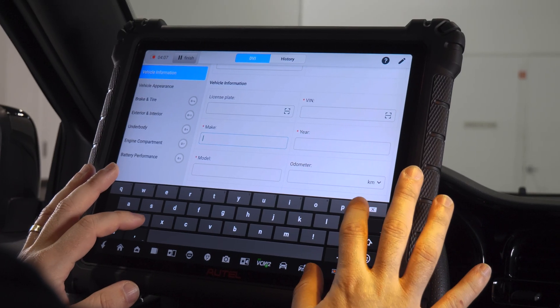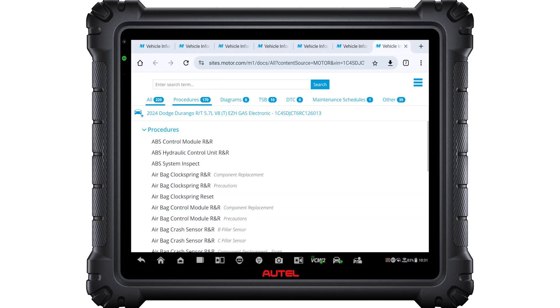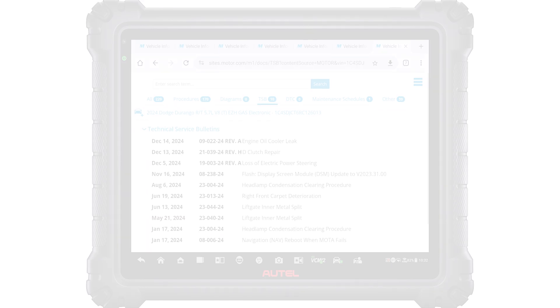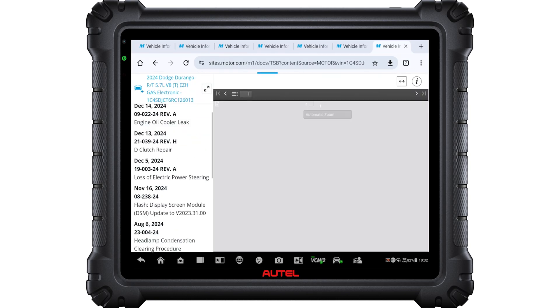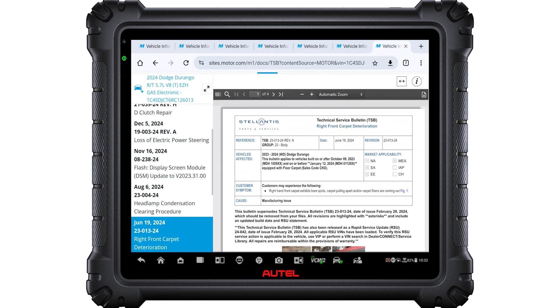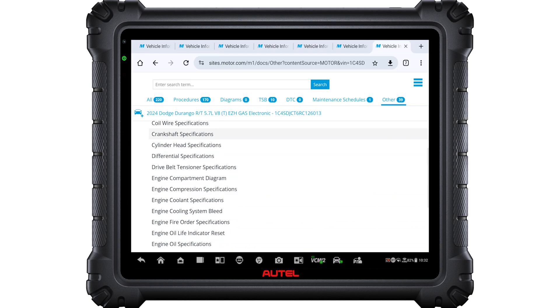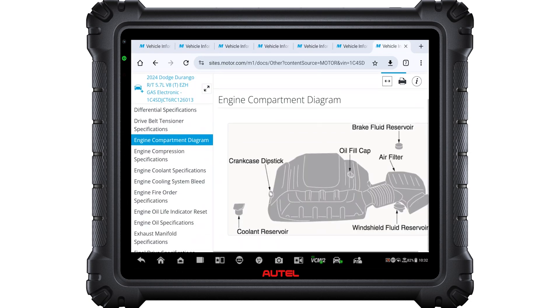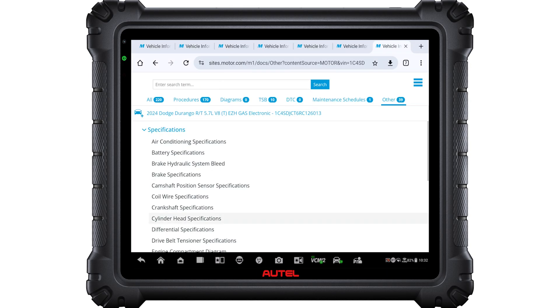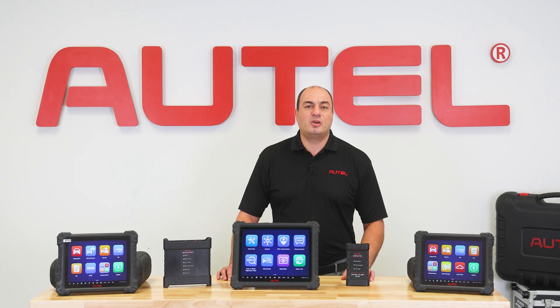This feature is a favorite among Autel users. Another great feature on the Ultra Series 2 is the included one-year subscription to Motor TrueSpeed. TrueSpeed offers OE-sourced repair and service data on US, Asian, and European light-duty vehicles 1985 and newer. Some of the other items you'll find are step-by-step repair and service procedures, detailed component locations and wiring diagrams, all the automaker's VIN-specific technical service bulletins, and data-driven trouble code analysis.